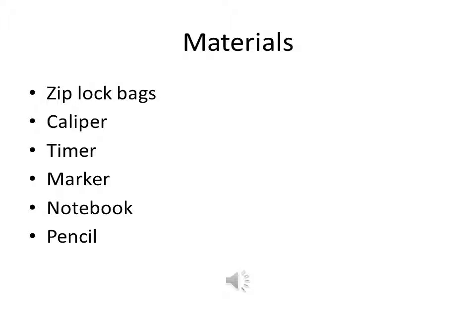The ziplock bags were used to store each individually caught poison dart frog. The calipers were used to measure the snout vent length of each frog. A timer was used to measure the time we had left to catch the poison dart frog. The marker was used to label each ziplock bag. A notebook and a pencil were used to record each data.